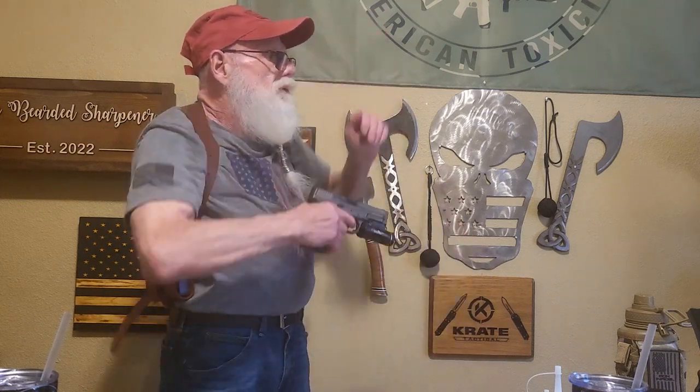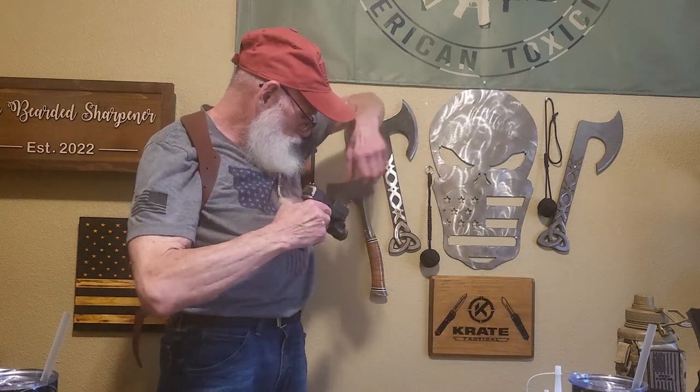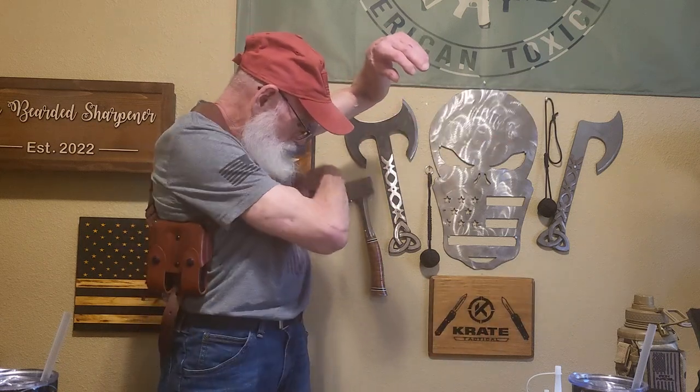This is a nice holster. When you get ready to draw, just go straight up like that. And then when you come back, I'm going to unsnap it so you can see why you need the tie-downs.